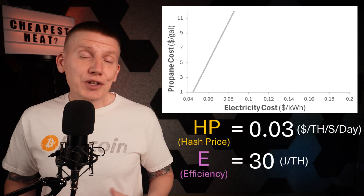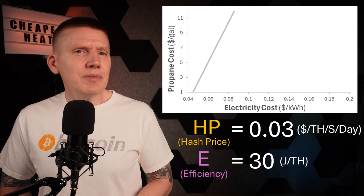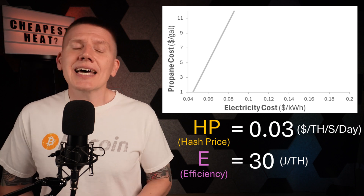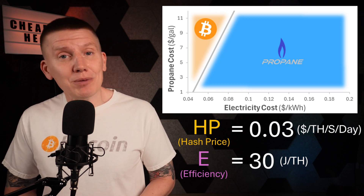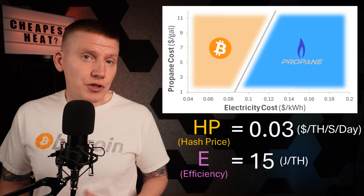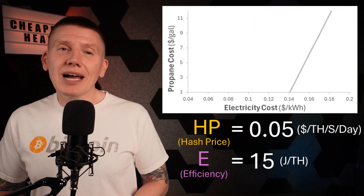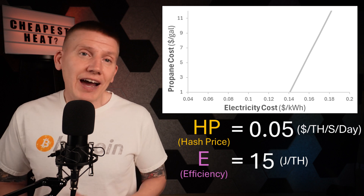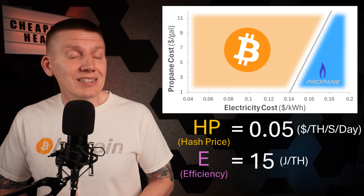But this is also where Bitcoin mining revenue can make a huge difference. Here's the updated chart with the hash price set to a really low value of $0.03 per terahash per second per day, and setting the efficiency to 30 joules per terahash to match an older, less efficient miner like the S19J Pro. With mining revenue added, Bitcoin mining heat now starts to make sense if you have really cheap power. Looking at an even more efficient miner like the new S21 Pro, this pushes the break-even curve further to the right, making Bitcoin heating cheaper for houses with more expensive power. And if the Bitcoin price climbs just a little, increasing the hash price up to around $0.05 per terahash per second per day, there's now a huge range of power costs where Bitcoin mining is the more cost-effective option.